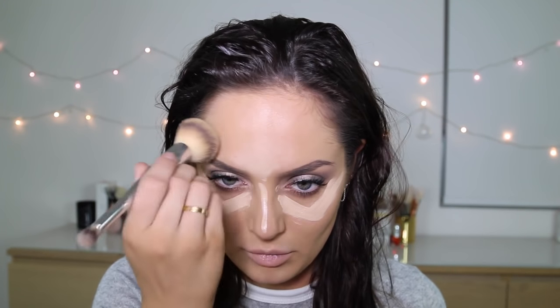Under my eyes I'm going to use the L'Oreal True Match Concealer, just some dots in there. And let's just completely contour our face.